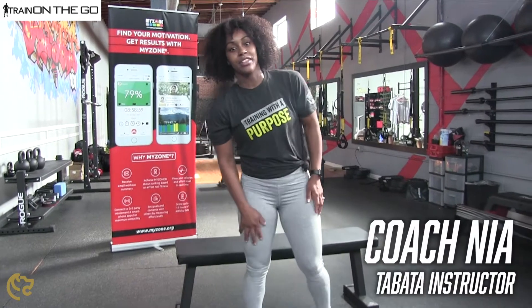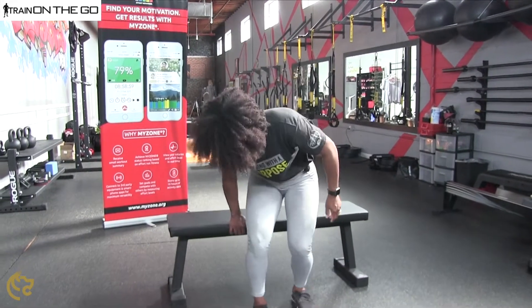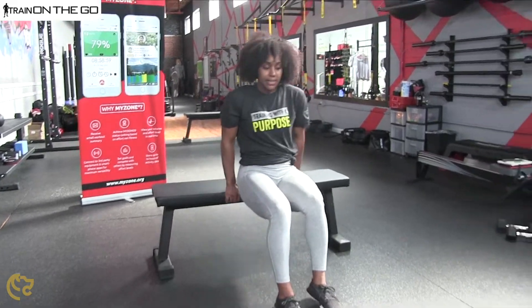Hey guys, this is Coach Nia by Gatchit with your next workout. If you have a bench or a chair at home and you want to work out your triceps, you can do some dips.